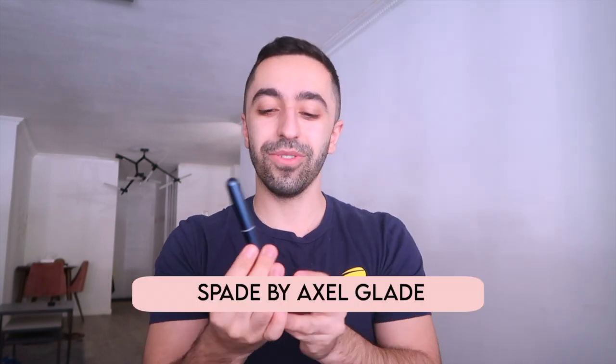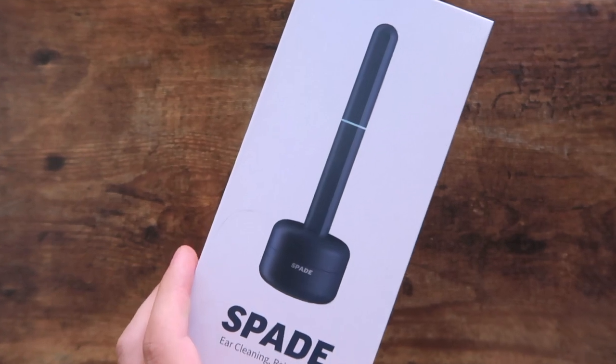Q-tips are so basic — everyone generally uses them. I either use them at the gym because they provide them for us, or at home after I shower. But today I'm actually going to be trying a different method. There's a company called Axel Glade, and this product is called Spade by Axel Glade. They sent me this product and I wanted to try it and share my opinion. This is not paid or anything — all opinions are my own. I've actually been using this for a couple of weeks now.